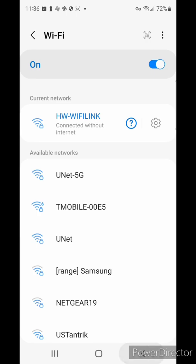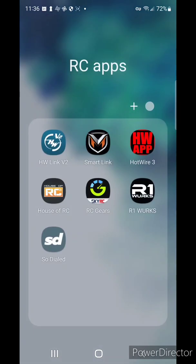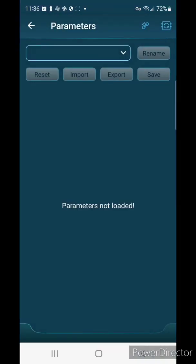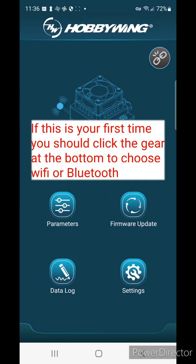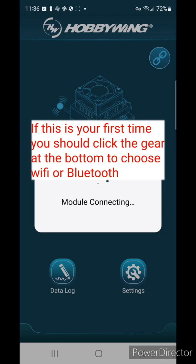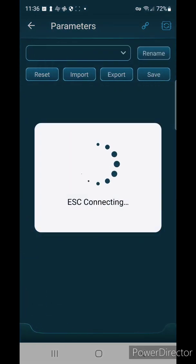Once connected without internet, come back out and open the Hobbywing app, which you can download from the Play Store. Click the little broken chain icon in the upper right-hand corner to connect to the module. Then you can go into parameters for the speed controller. Note that Wi-Fi takes a little longer than Bluetooth — Bluetooth is quite a bit quicker.